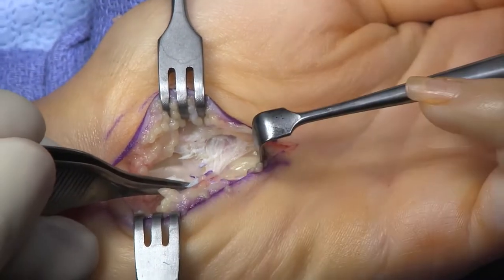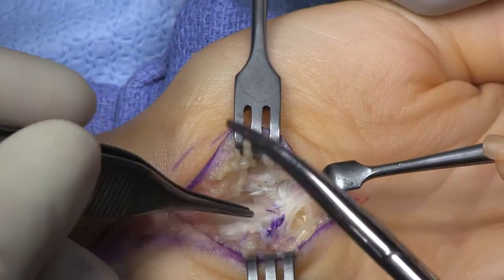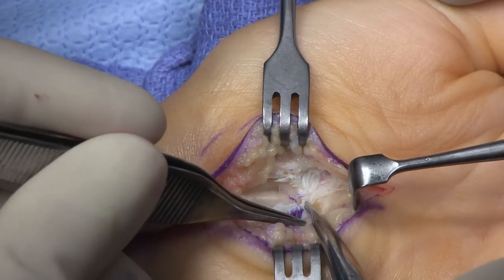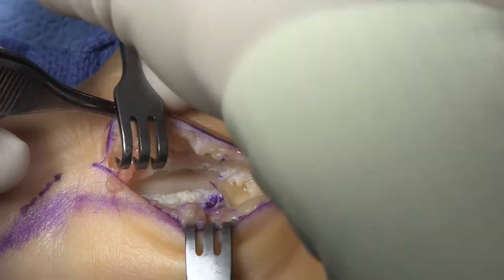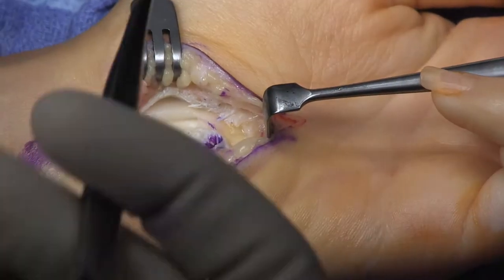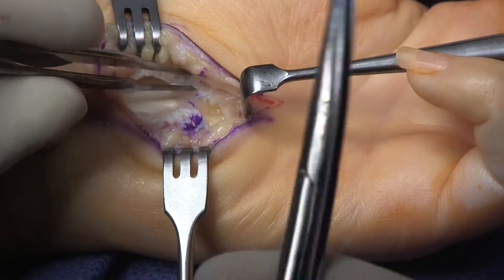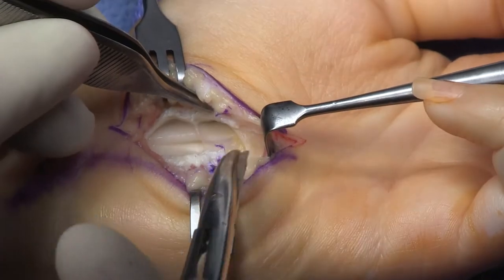Now I'm coming to the end at that V, and I get rid of my knife and use my tenotomy scissors so I can pick up and slowly just get fascia. You can see that bright yellow fat, which means you're at the end of the release and the median nerve is way over there. It's interesting that even though I'm way ulnar to the median nerve, it's very close to the median nerve.